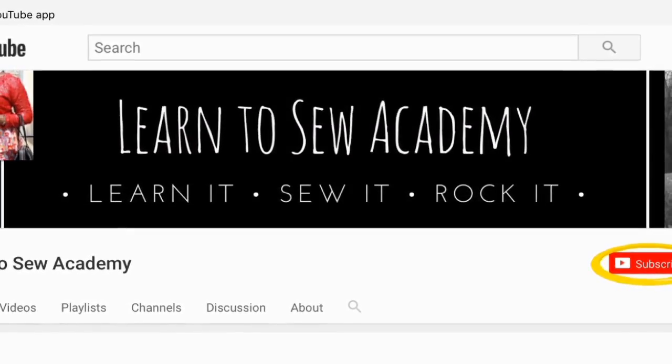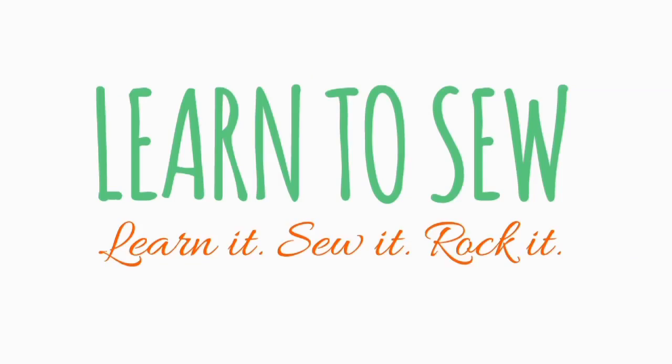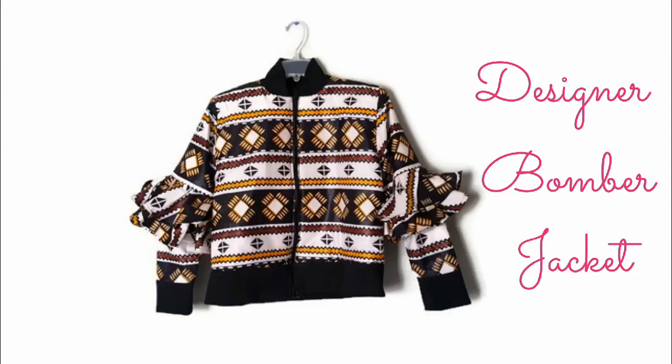Welcome to Learn to Sew Academy channel. Please remember to subscribe. Today I'm going to show you how we made this designer bomber jacket.